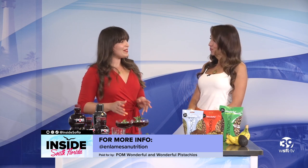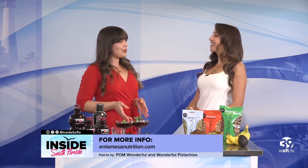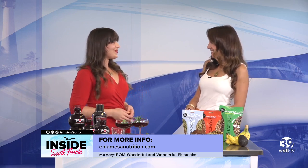For everything mentioned here today, where can we follow you for more information? You can follow me at En La Mesa Nutrition on Instagram, and you can also visit my website at enlamesanutrition.com. If you want to book a discovery call, you can do that there as well. Diana, thank you so much for joining us on Inside South Florida — I am going to take these two and have them right now. Enjoy!